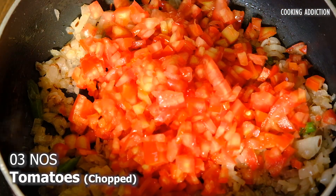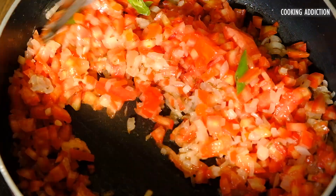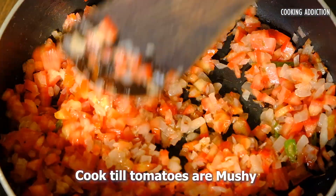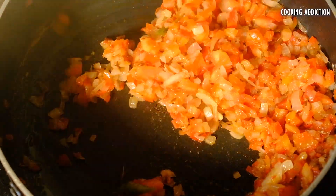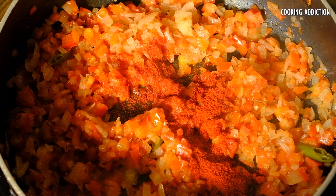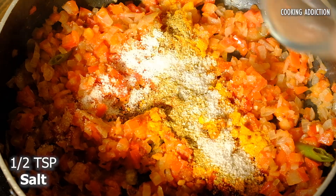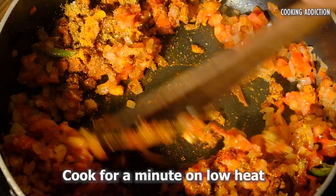Add tomatoes and cook till they are mushy. Add Kashmiri red chilli powder, turmeric powder, coriander powder, salt and garam masala powder. Cook for a minute on low heat.